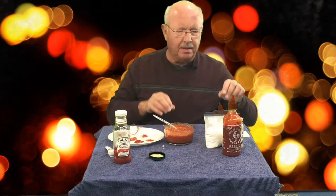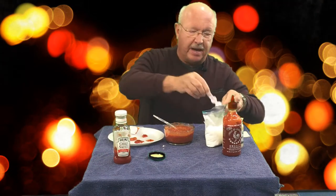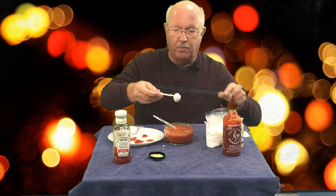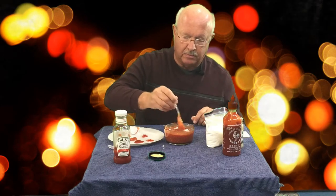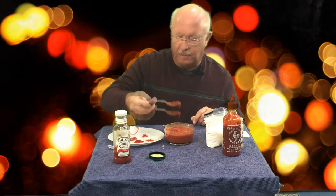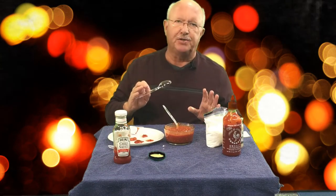That is almost perfect, but now that I have everything in I would actually like a little more sweet to it, so I'm going to go back and add one more heaping teaspoon of powdered sugar. Stir that up, one more taste test. Perfect! I encourage you to try it — it is the best cocktail sauce.